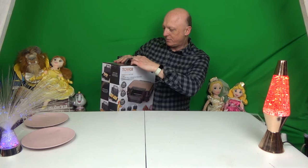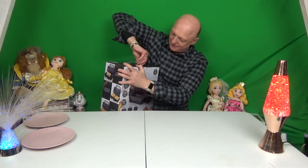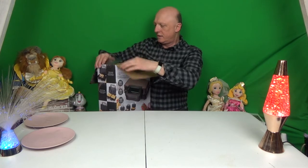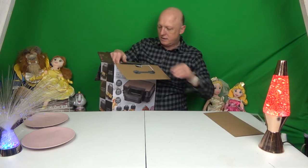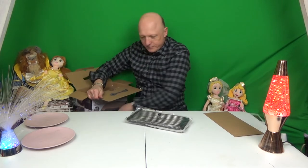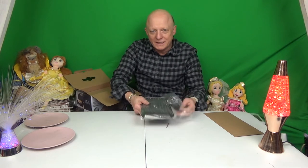So we've got a security tab on here that says do not open — I'm only going to open it. Let's see what we've got in here. Now there's more plates. This looks like a panini plate.